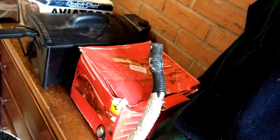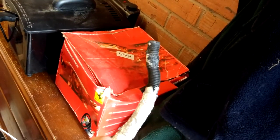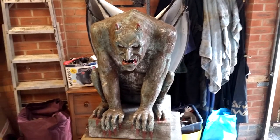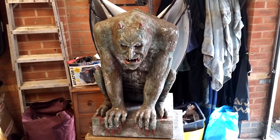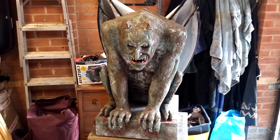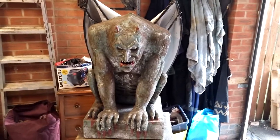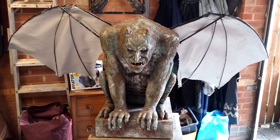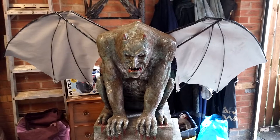The problem we had is it's too hot — we fed the smoke machine straight in and it started to melt the pipe. So what we're going to do next year is put it through a cooler first and then blow the smoke out of his mouth, because I really wanted it to come out of his mouth. Pressing A on the remote puts his wings out.